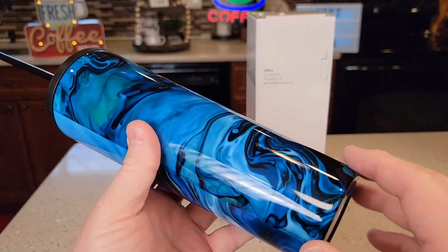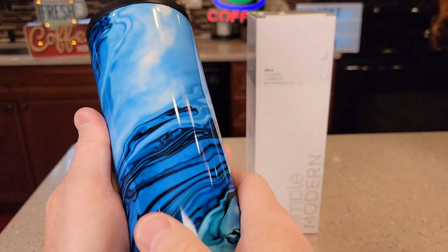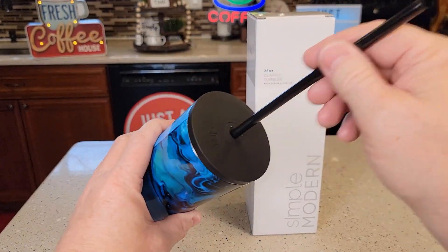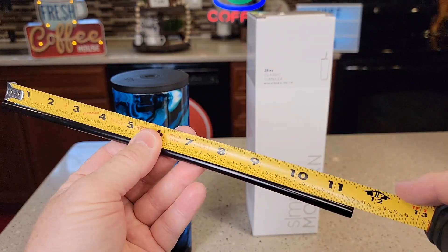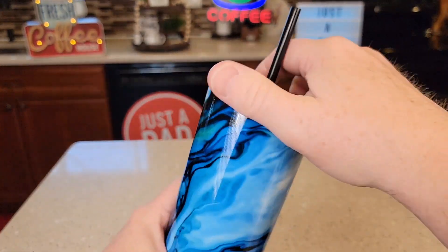It does say these are dishwasher safe and BPA free. It's got a nice feel to it — kind of slick. It does come with this nice long plastic straw, and the straw is right at eleven and a half inches. It also comes with this other lid that you can drink out of.